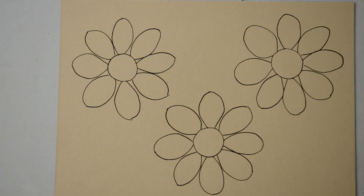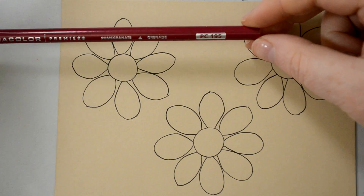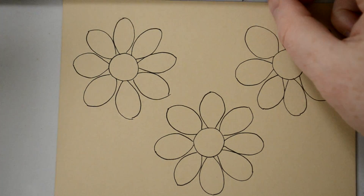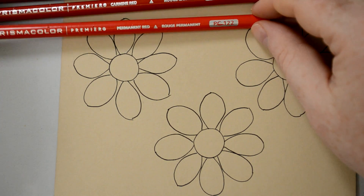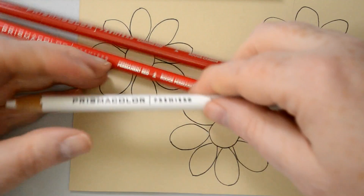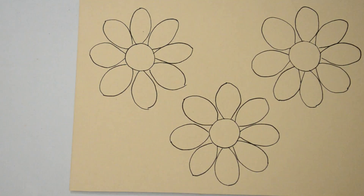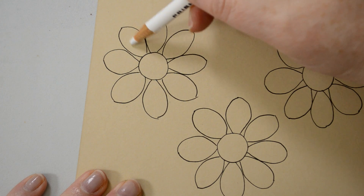Let's get started. I'm going to start with the red flower. The colors I'm going to use for the petals are Prismacolor PC 195 which is pomegranate, number 926 which is carmine red, number 122 which is permanent red, and the white which is number 938.